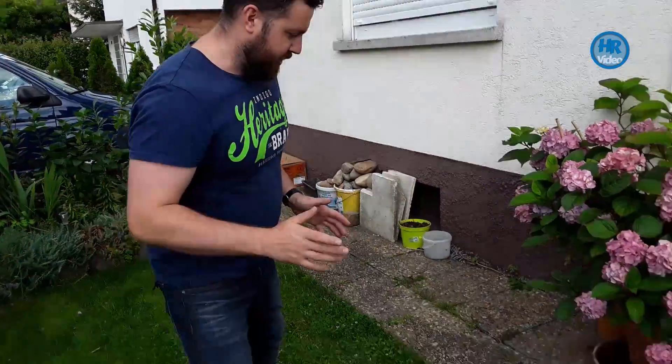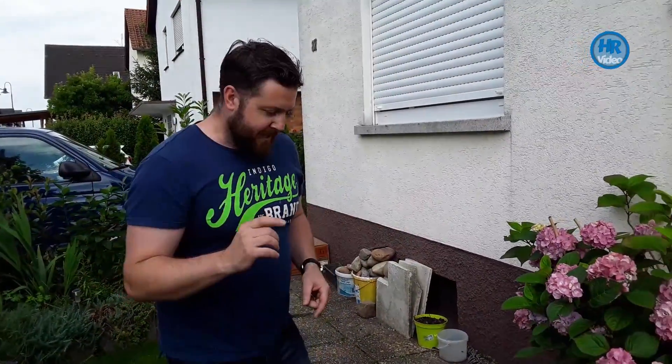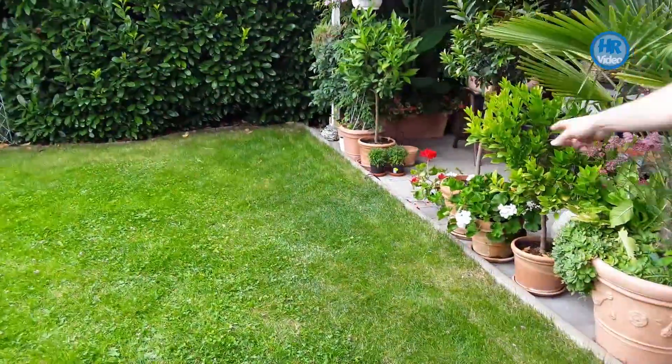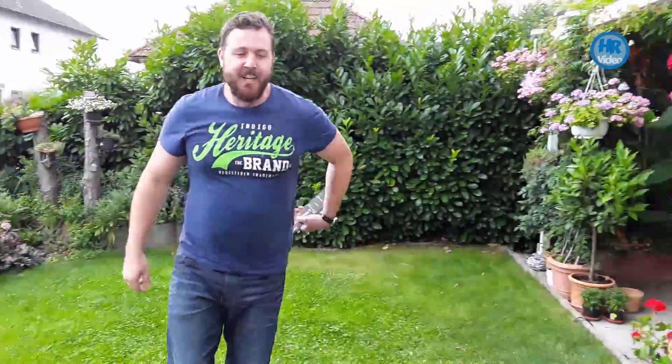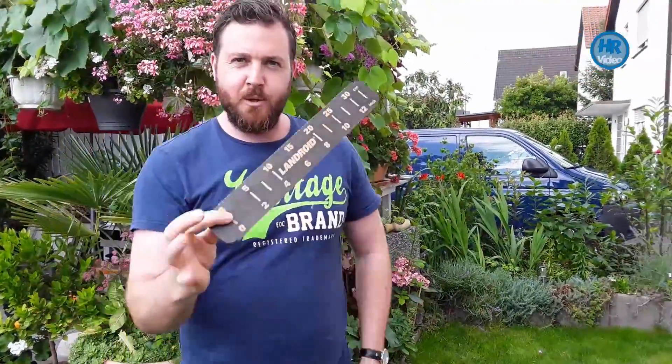It's only going to be a few minutes. When you get your S500 Landroid robotic lawnmower, in the box you're going to be getting a perimeter cable. Within the box you're also going to be getting a measuring device like this — you'll get two of these in your box.